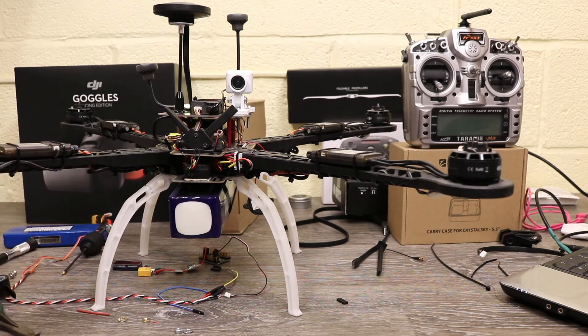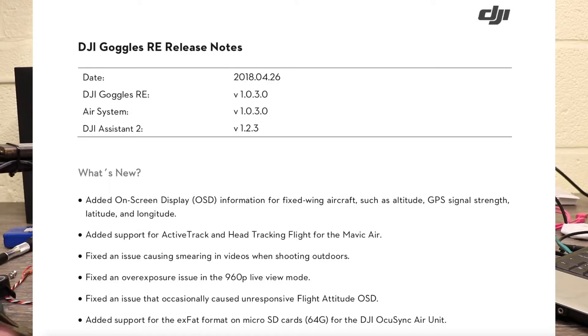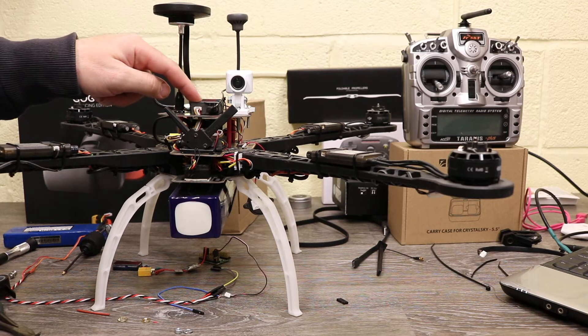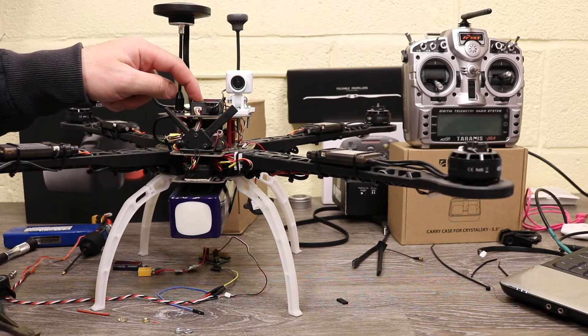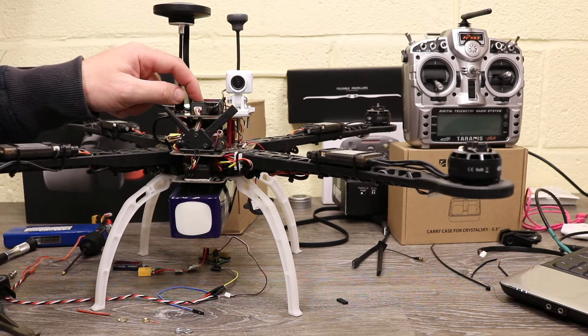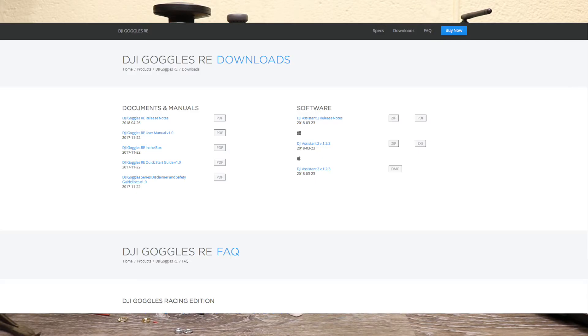Before we get on to fixed wing, the first thing I'm going to talk about is the firmware update. On the 26th of the 4th they released version 1.0.3.0 for both the Air Unit and the DJI Goggles Race Edition. You will need to update both of these units separately — the Air Unit via DJI Assistant 2, and they recommend using version 1.2.3 minimum, which you can download from the downloads page at DJI.